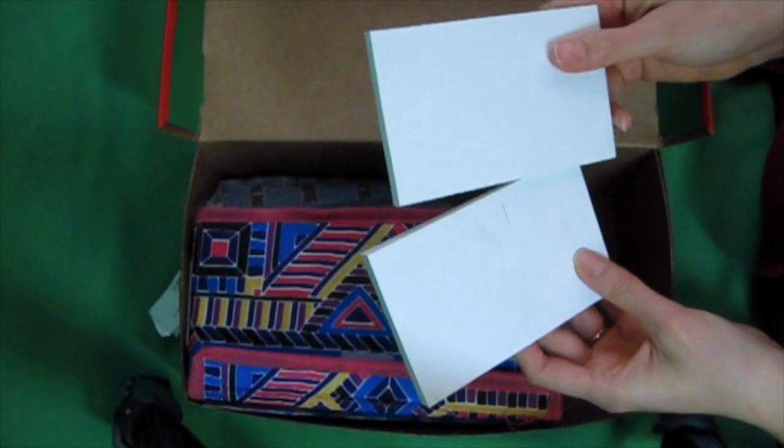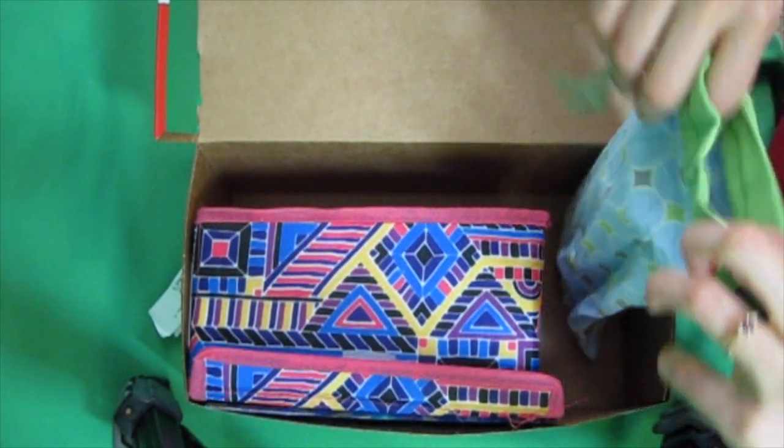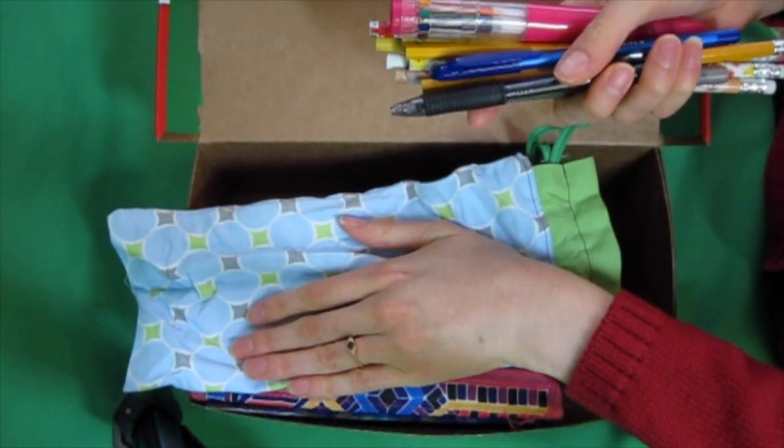Some plain paper for them to draw on. This is their school supply kit — I'll put the pattern for this bag below. It's really easy.